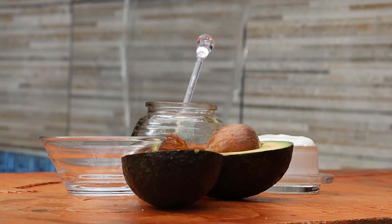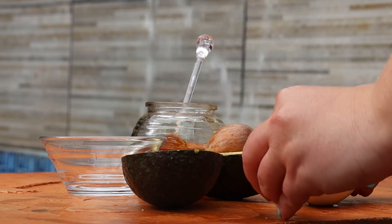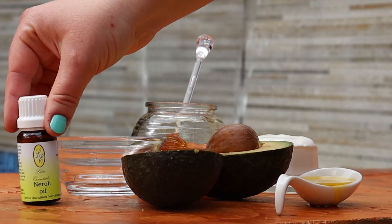After you have exfoliated your hands, we can apply a mask. Our avo and honey mask consists of the following ingredients.